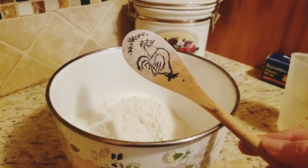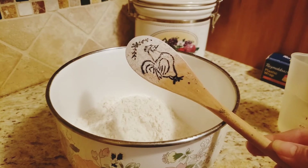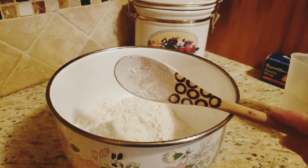My son-in-law made me these spoons for Christmas one year. He did the wood carvings on them. Those are cute.